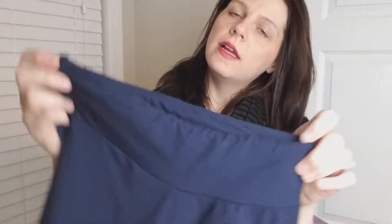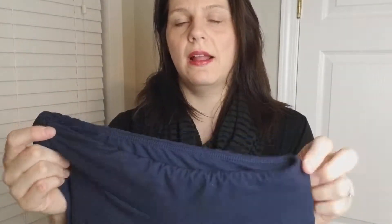I wanted to do a little bit more apples-to-apples comparison on the yoga waistband style leggings. This purple pair right here is a LuLaRoe one size pair that I personally purchased, and this blue pair right here is a Legging Army one size yoga waistband style legging. I thought this video would be helpful to people who are questioning the differences between the two and looking for an alternative.